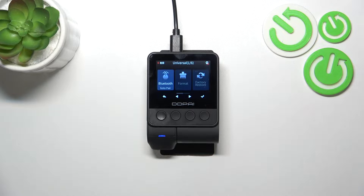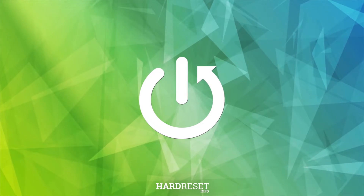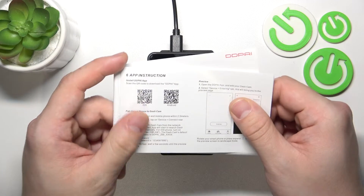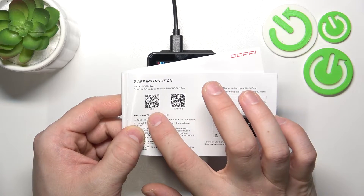Hello, in front of me I've got DDPI Z50. In this video I'll show you how to pair it with the app. In the beginning, install the app from Android or iOS store.